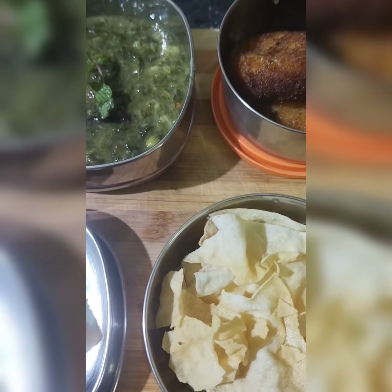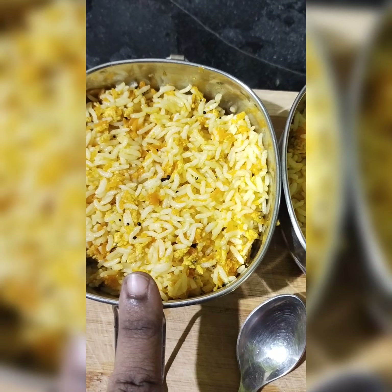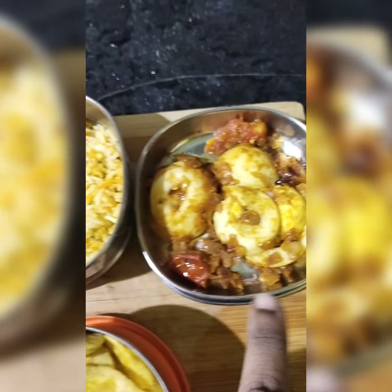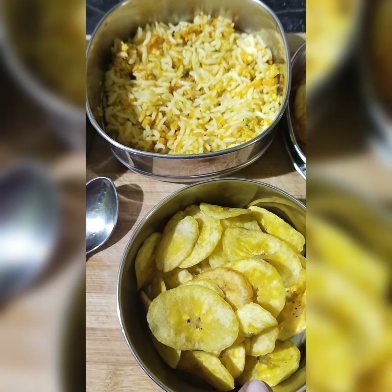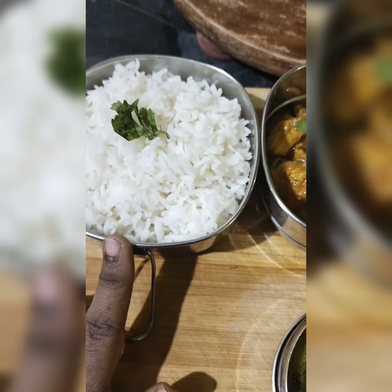Like, share and subscribe. Thank you. Hi friends, here is a kid's lunch box recipe: carrot rice. Thank you. Subscribe for the next video. I am a kid's lunch box recipe.